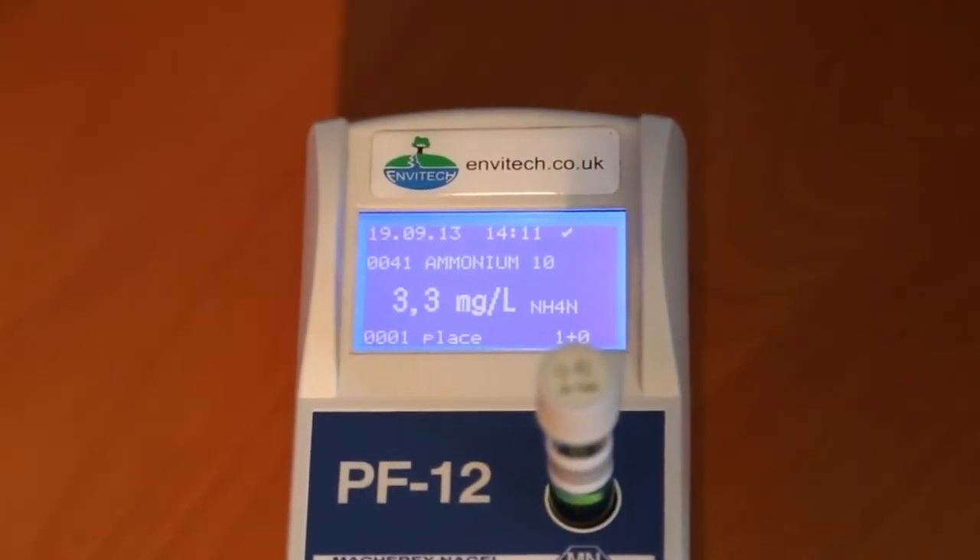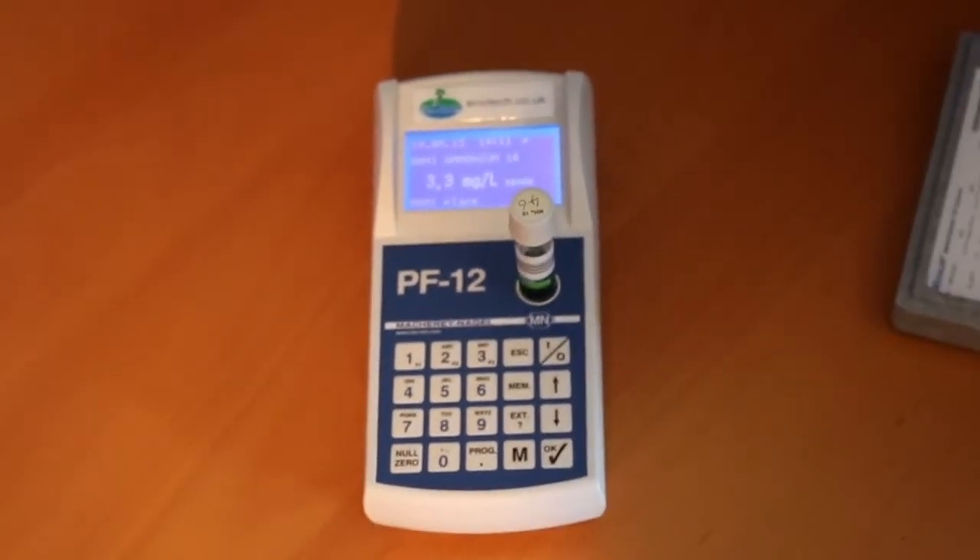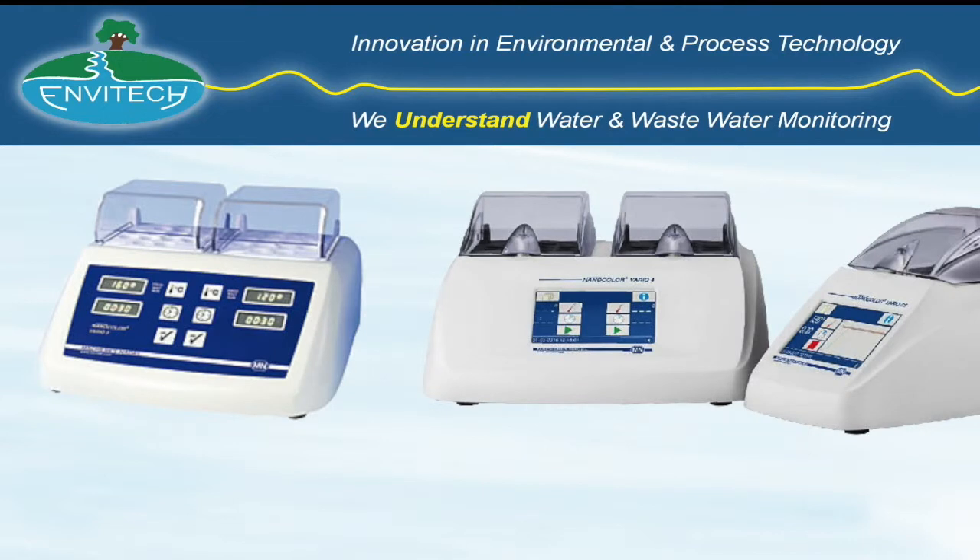Some tests such as COD or total phosphorus require the sample to be digested at high temperature. This is achieved by simply placing the cuvette into one of the available Macri & Argel heating blocks for the required time.